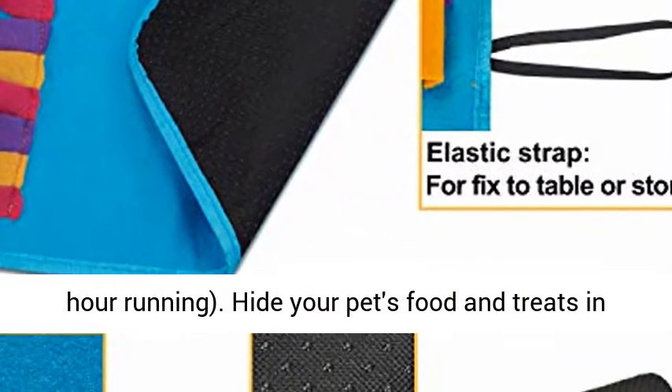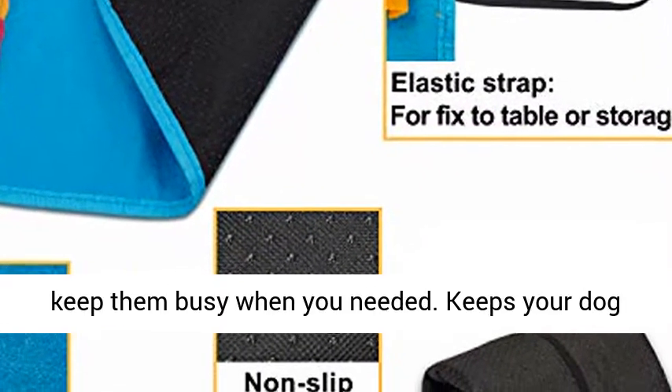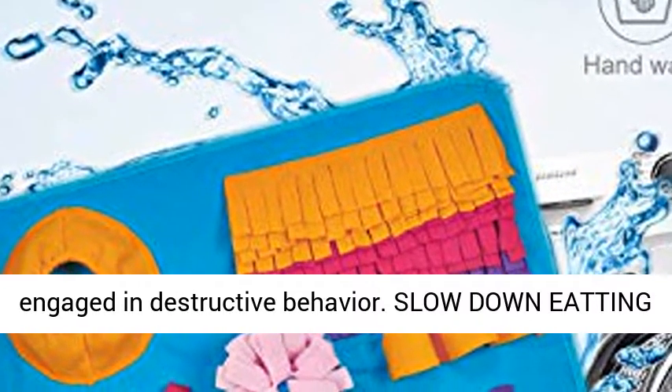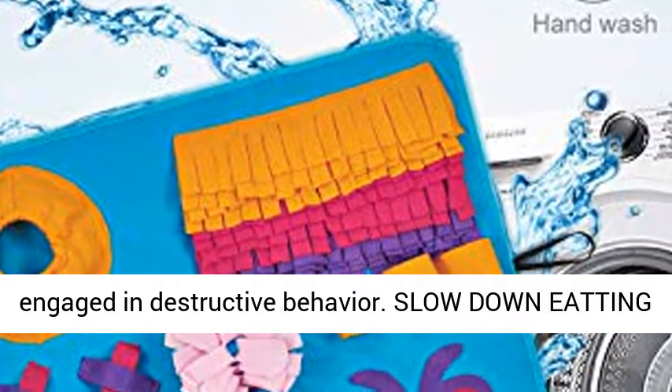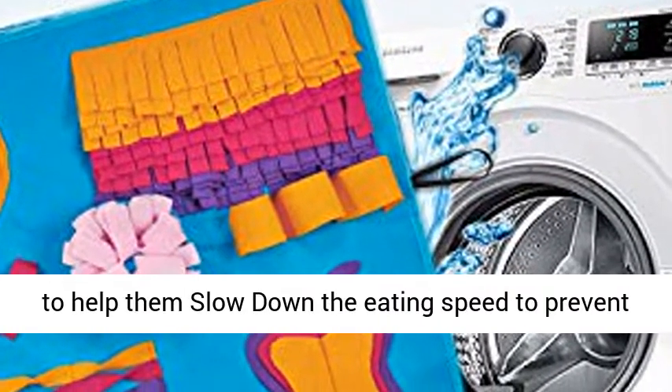Hide your pet's food and treats in the snuffle mat to encourage them to search and keep them busy when you need it. Keeps your dog occupied and avoids destructive behavior. There are different parts to hide treats to help slow down eating speed and prevent choking or digestive problems.